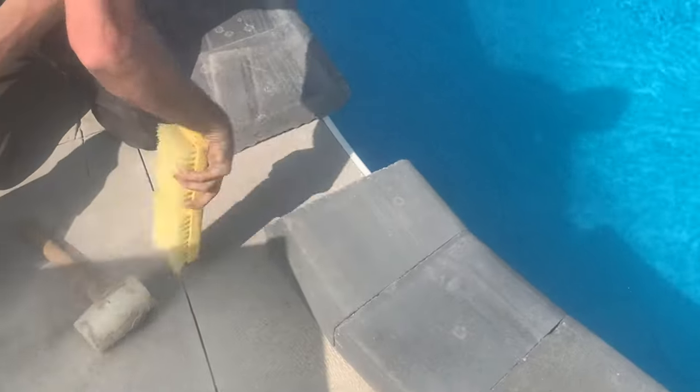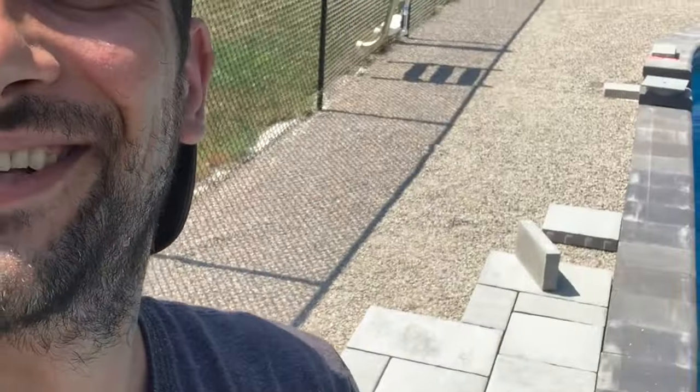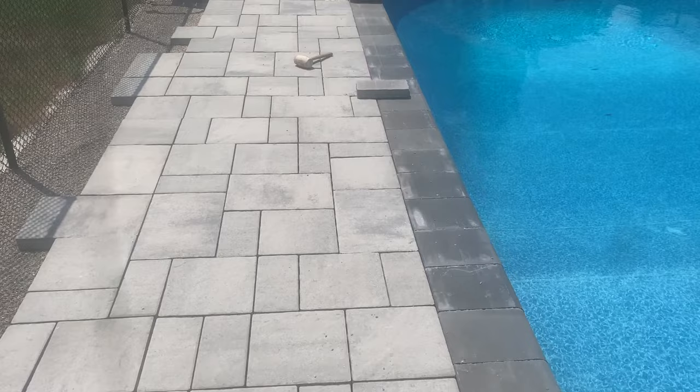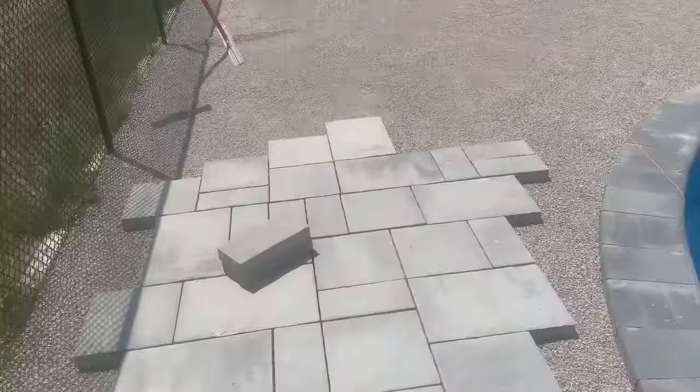A little time consuming but it gets done pretty quickly. This whole area here got all leveled — it's all about laying pavers now. The hard part is done, we just have to get those pavers onto this floor. We got charcoal on the copings and light gray here.